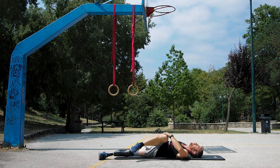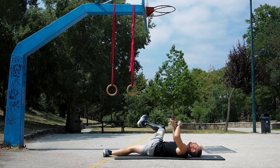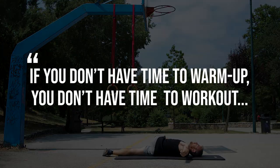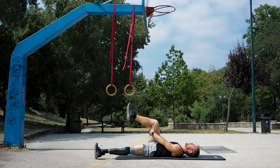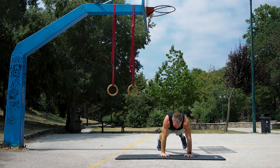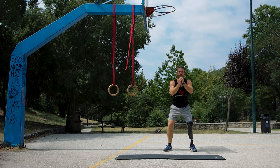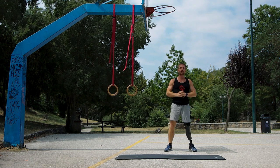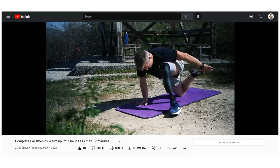We begin with a whole-body warm-up routine, because even though we won't be training our upper body, we'll still be using basically the whole body to propel ourselves forward during dynamic exercises, to stabilize through our core, and we'll also use joints such as our shoulders to create momentum. The recommended warm-up routine is the one I shared a few weeks ago — I'll include it in the top pinned comment below.